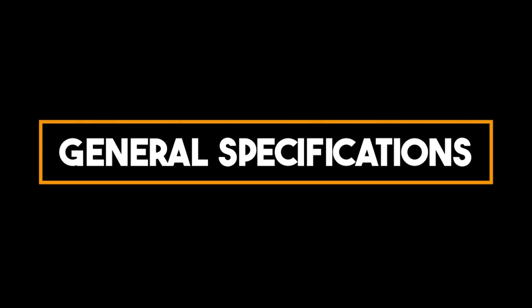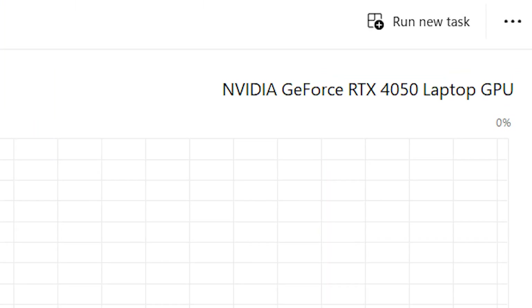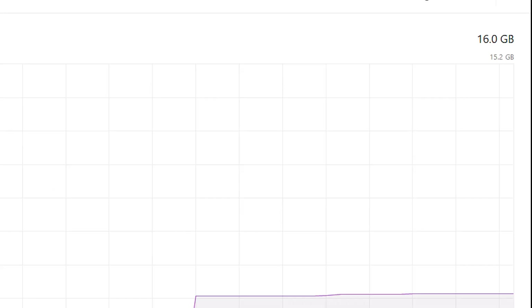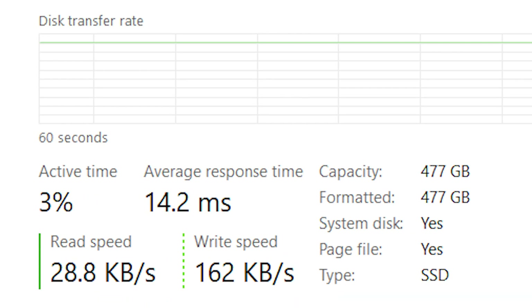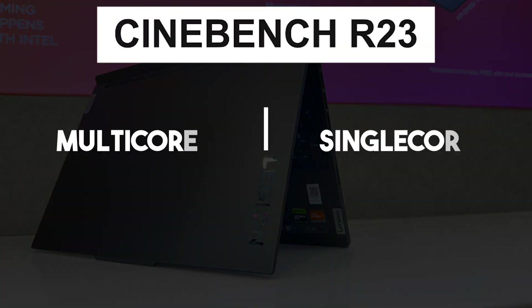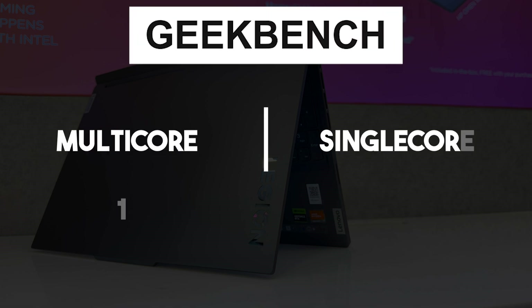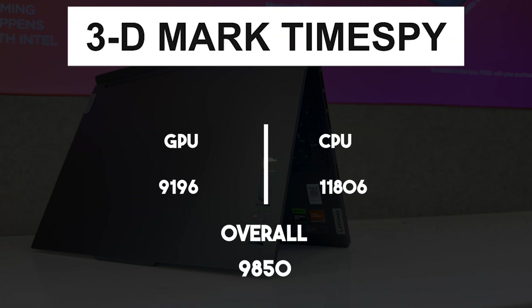Talking about what's inside, this laptop comes packed with AMD Ryzen 7 7840HS with 8 cores and 16 threads, RTX 4050 with 6GB of VRAM and 100W TDP with support for both G-Sync and FreeSync, 16GB of DDR5 RAM clocked at 5600MHz in dual channel, and a 512GB Gen 4 NVMe SSD. Benchmarks: Cinebench R23 scored 16,989 in multi-core and 1,710 in single-core. Geekbench scored 2,314 in single-core and 10,980 in multi-core. 3DMark Time Spy scored 9,580 overall, with 9,196 GPU score and 11,806 CPU score.